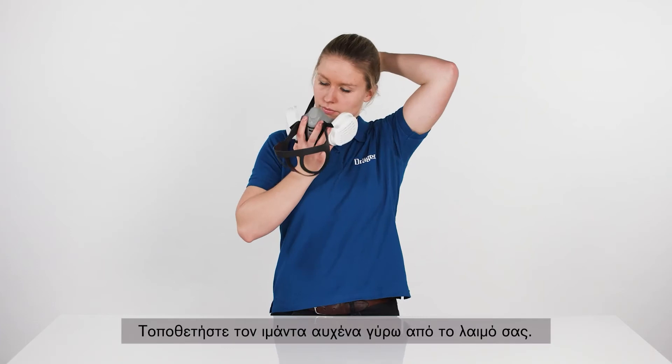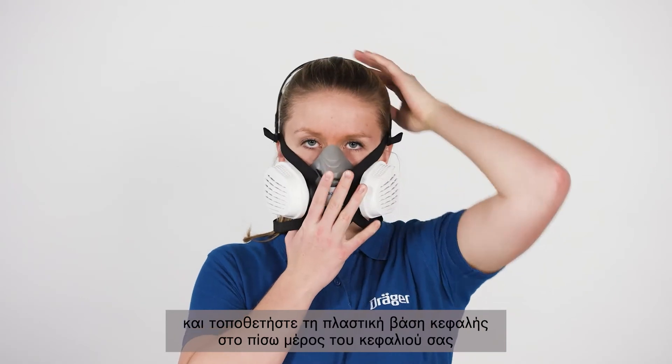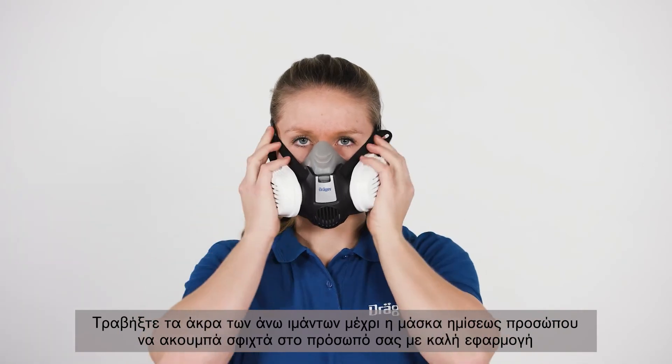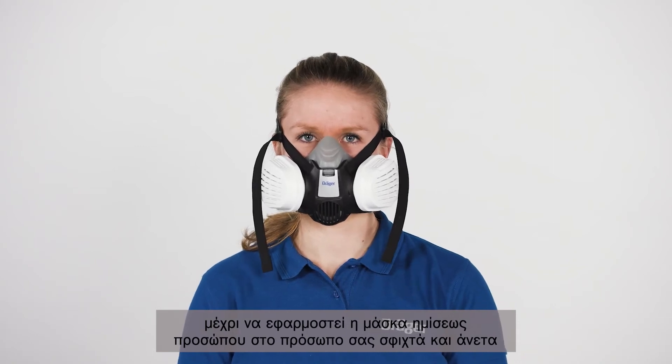Put the neck strap around your neck. Position the half mask over mouth and nose and place the head harness over the back of your head, with the head harness above your ears. Pull the ends of the top straps until the half mask rests tightly against your face. If necessary, adjust the harness again until the half mask rests against your face tightly and comfortably.